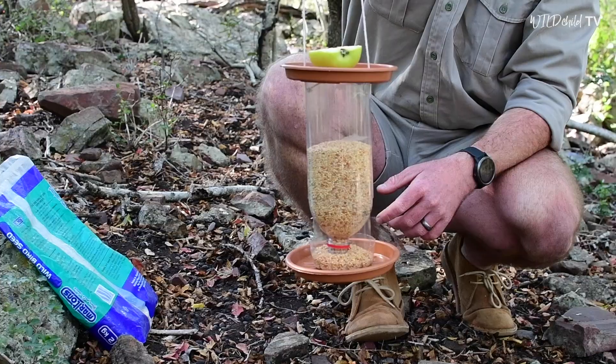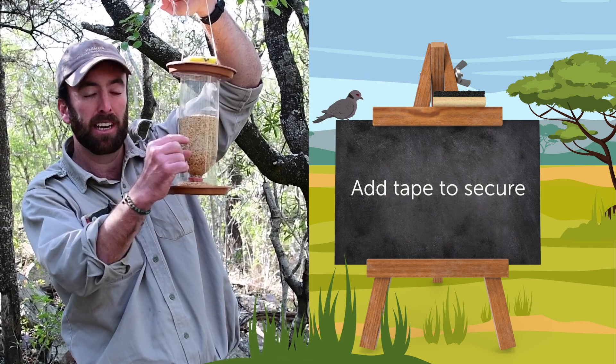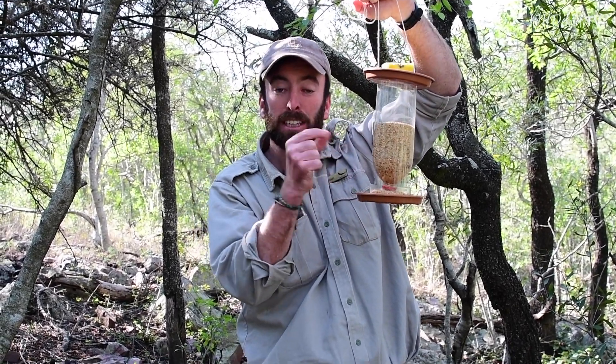All we need to do is put some food in there and see what comes to feed. We've filled up some seed and put our apple on top. One final little tweak — we're going to put a bit of tape around the edge just to reinforce the section on the inside of the bottle, to make sure it's at the right height so that as the birds feed on the seeds, more seed falls down from the top.